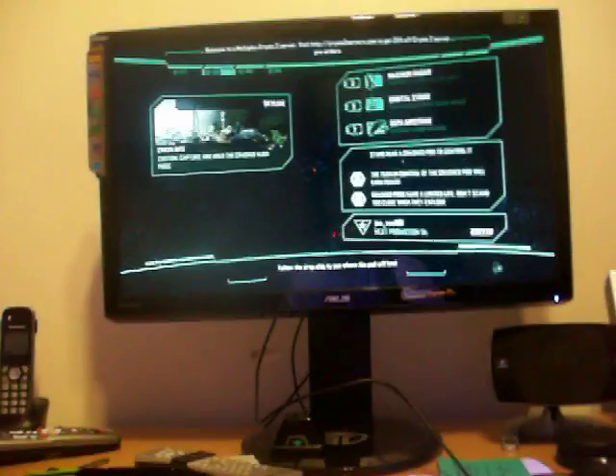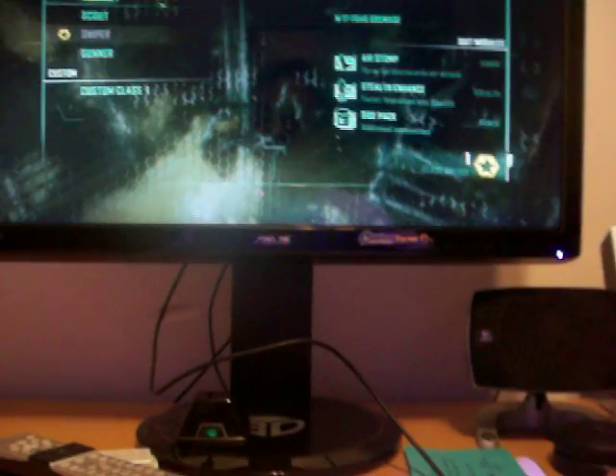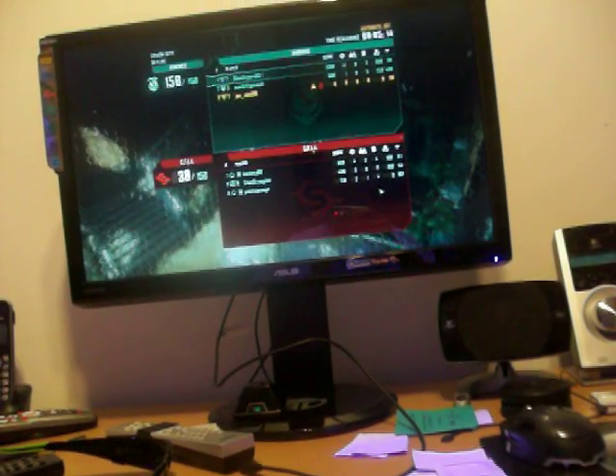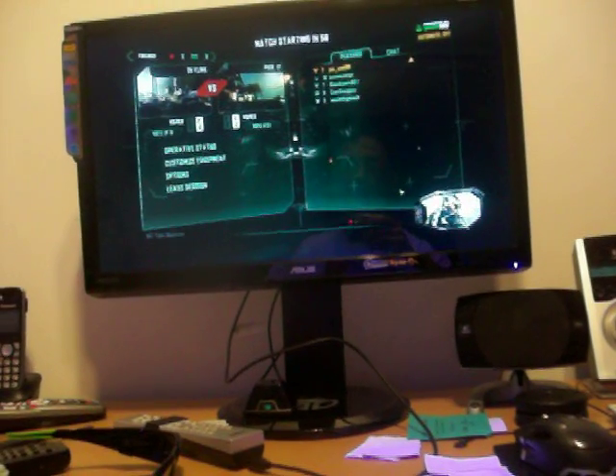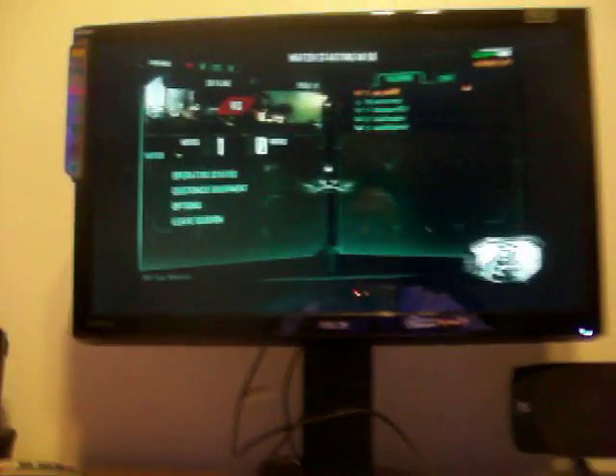As far as turning the 3D on and off, it's real simple — you see the NVIDIA logo on the USB dongle, how it's light green. When you press it, it won't activate until the game loads up, so we'll have to wait once it connects to the server. By the way, this Crysis 2 demo is an online game. Crysis 2 is built for 3D.